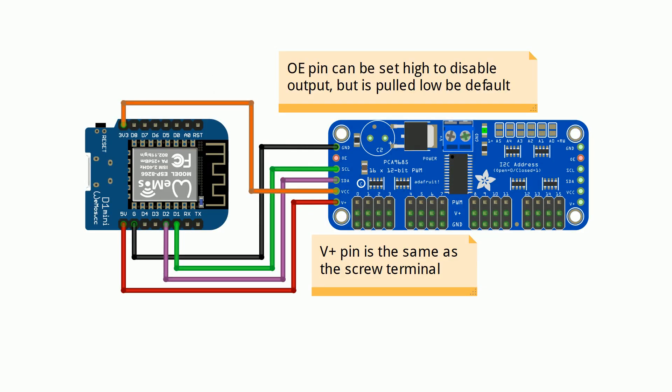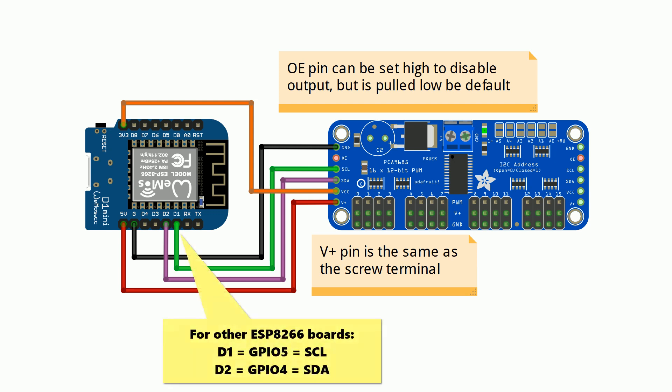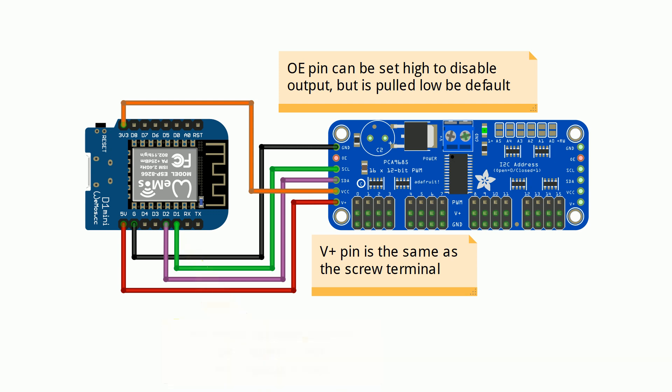Wiring up the board is pretty straightforward — you just connect it to the I2C pins of your device. Here's an example using the Wemos D1 Mini. The power for the servos can be provided through the V-plus pin or else the screw terminals at the top of the board.